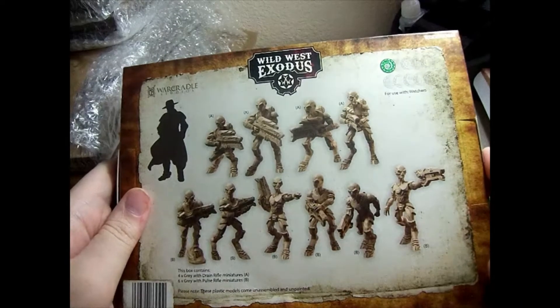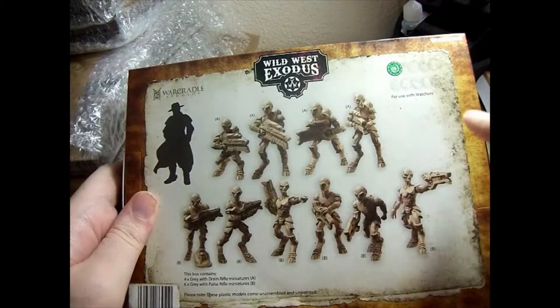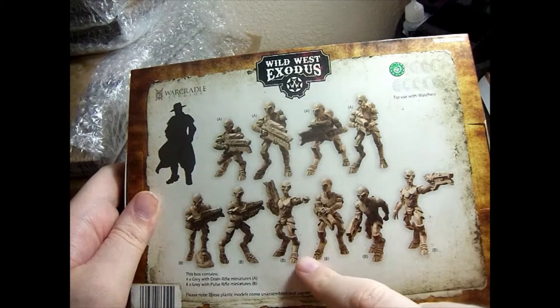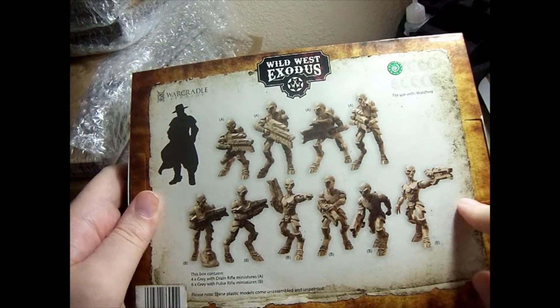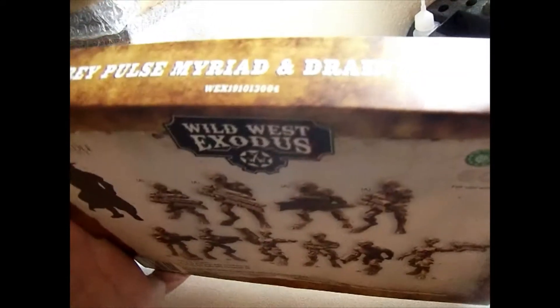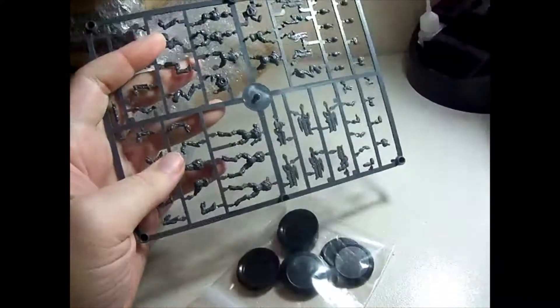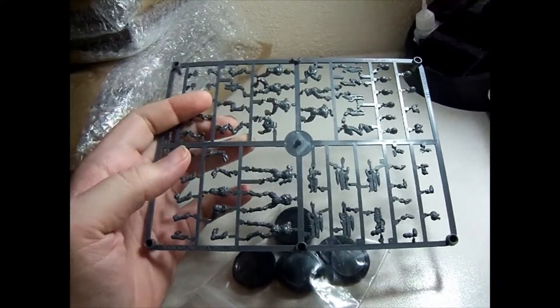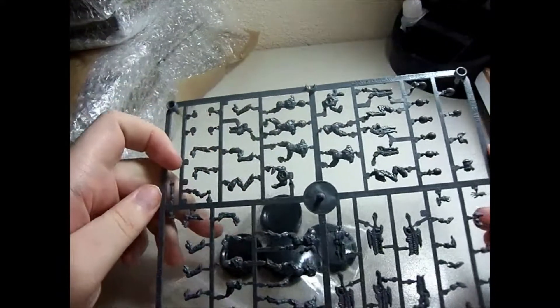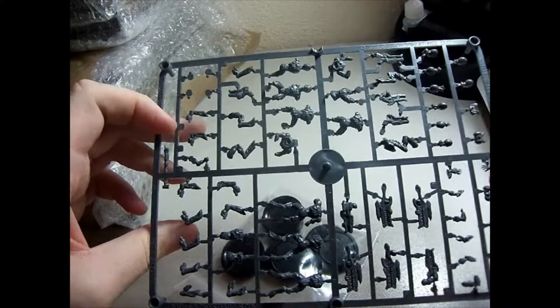In the box we've got four Greys with Drain Rifles — the guys with the big, clunky rifles up top — then we've got six with Pulse Rifles down below. They look like pretty interesting little alien critters. I think this is the first time I've actually seen the Greys in miniature form; the other ones I have are the Locusts and the Radians. We've got our pack of 10 bases, as we'd expect in a set like this, and the sculpting detail in these looks pretty good — I'm kind of a fan.